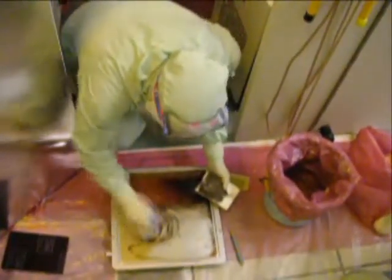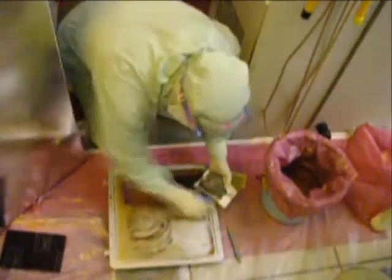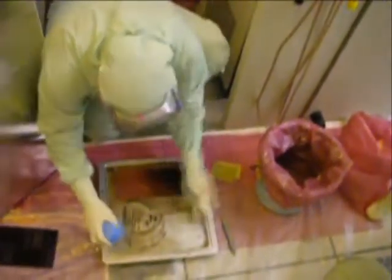Repeat this process of scrubbing with the diamond scrub pad or scrub disc, unloading deposition onto the Ultrasolv sponge, and rinsing with DI water as necessary until your surface has been cleaned of all process residue.